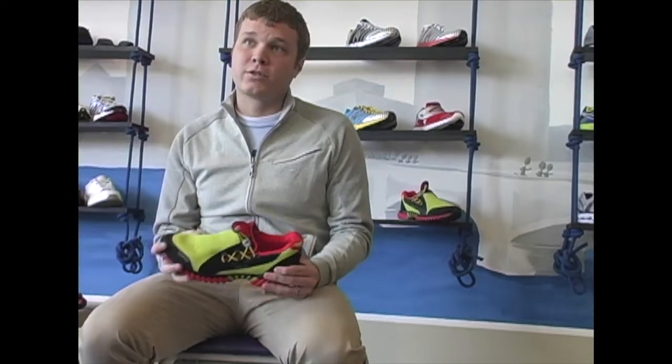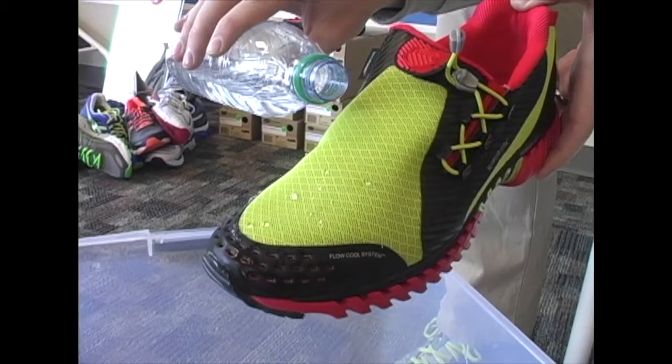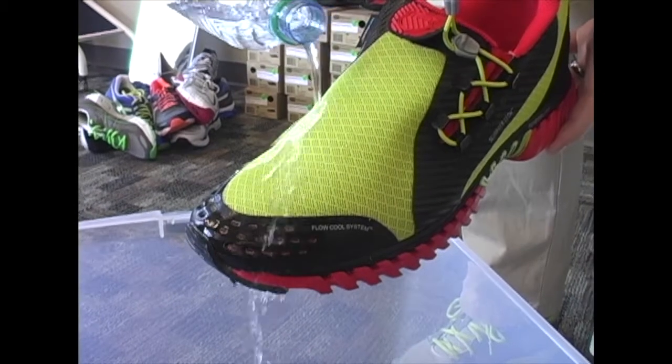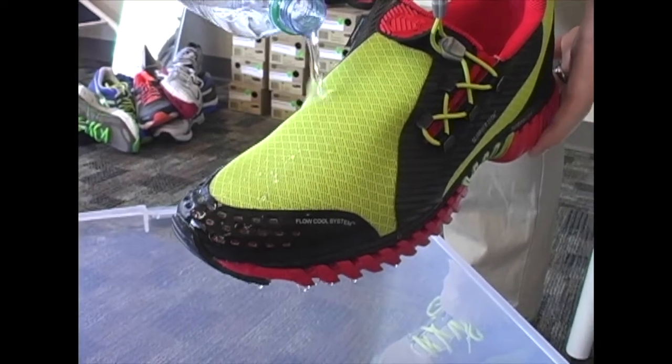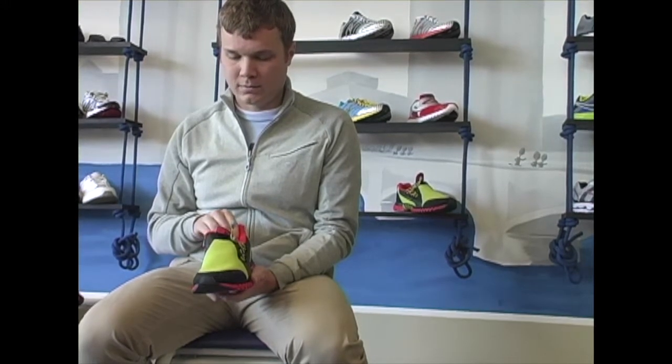A really cool feature is Ion Mask. Ion Mask is a technology derived from the military that essentially makes this entire shoe hydrophobic. It's not waterproof — water will get in there — but it won't stay in the fabric of the shoe. The shoe also has a seam-free upper, so it's really comfortable to be worn without socks. A lot of triathletes prefer not wearing socks while racing to speed up the transitions, so you can feel completely comfortable in this shoe without socks.